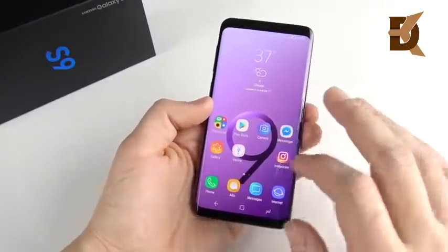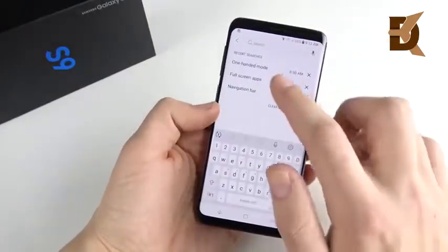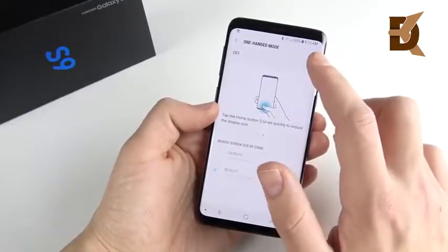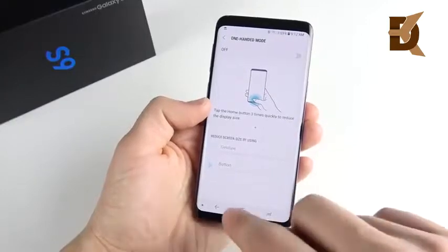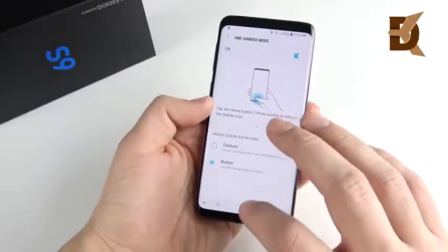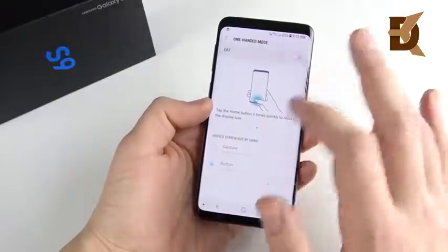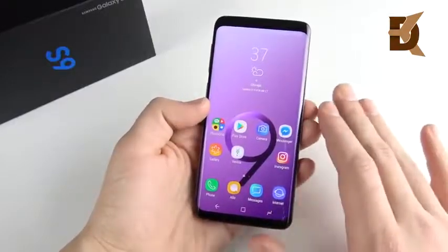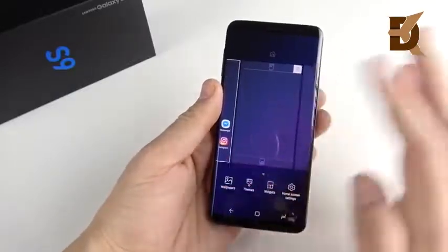Number three is to disable one-handed mode. Go into Settings and search for "one-handed mode" in the top search bar. Click it and turn this off. It is off by default, but if you turned it on, turn it back off. Unless you really use this all the time, it will slow down the return-to-home speed on your device, because Samsung is trying to recognize whether you're attempting one-handed mode or just going home. Turning it off makes the home transition noticeably faster.